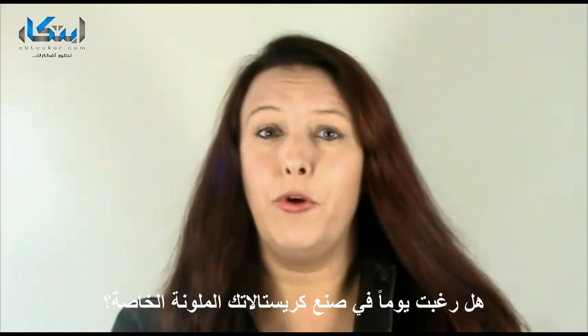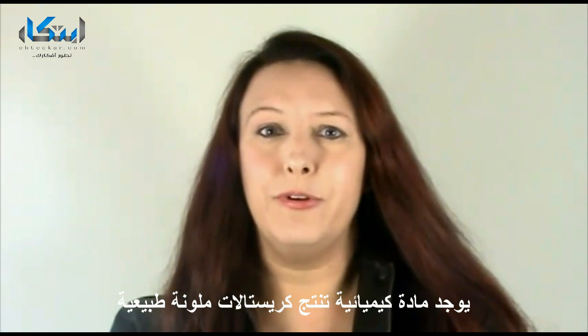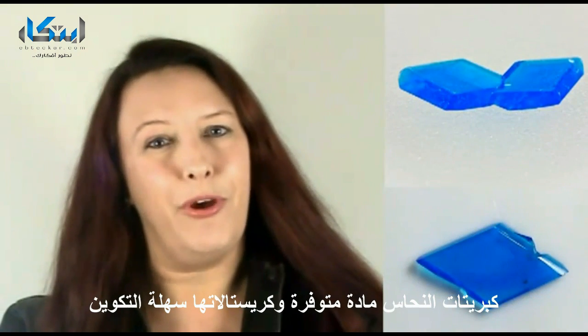Have you ever wanted to grow your own colored crystals? One chemical that produces naturally colored crystals is copper sulfate. These are bright blue diamond-shaped crystals. Copper sulfate is fairly easy to find and crystals are simple to grow.